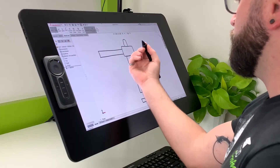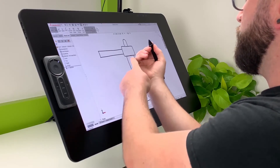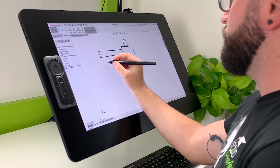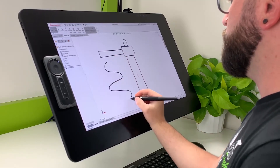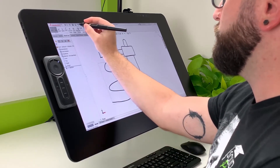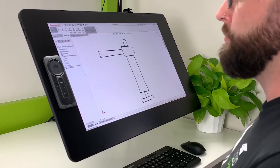I want to mention that the Cintiq Pro display allows you to rest your hand on the screen with as much pressure as you'd like. As I've been sketching, the underside of my hand has been resting on the screen while holding the pen. You never have to worry about your hand getting in the way.